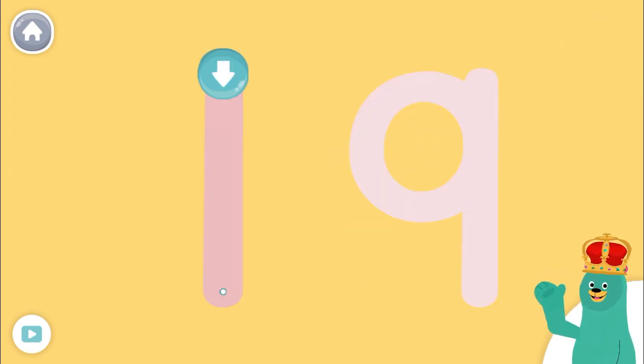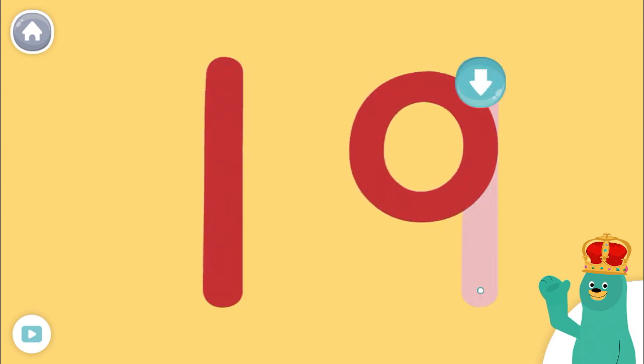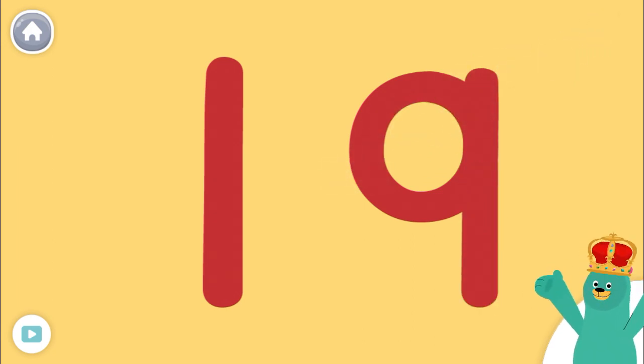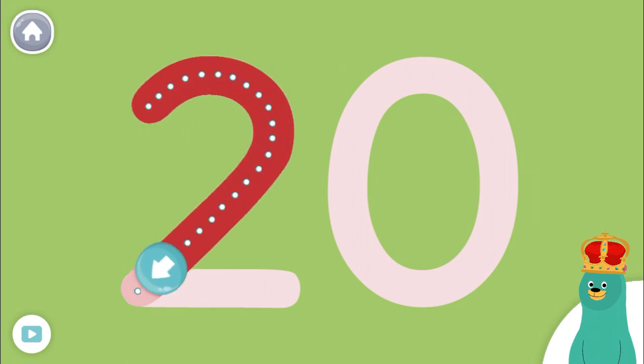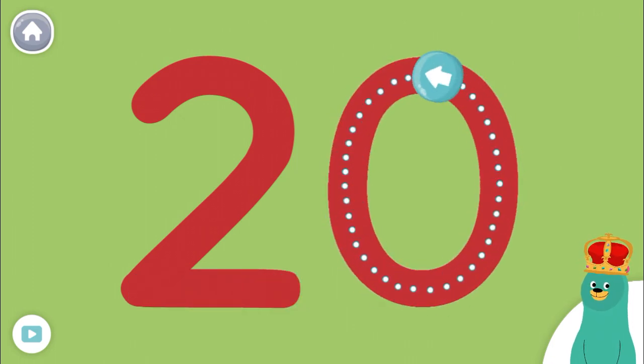Trace the number 18! Keep it up. Trace the number 19. Keep up the good work. Trace the number 20. Nice!